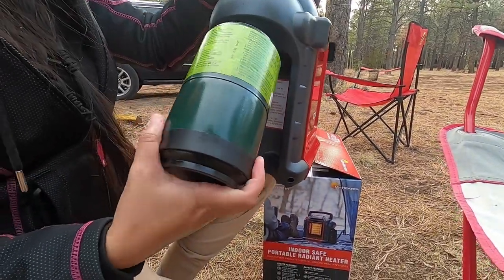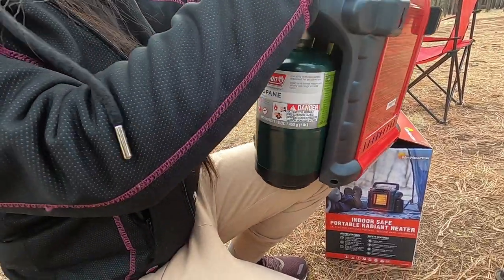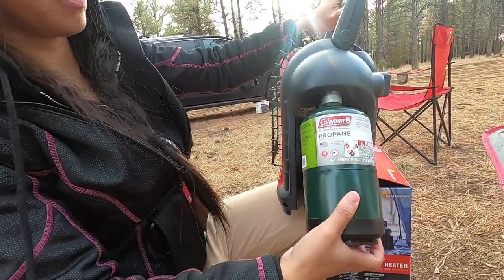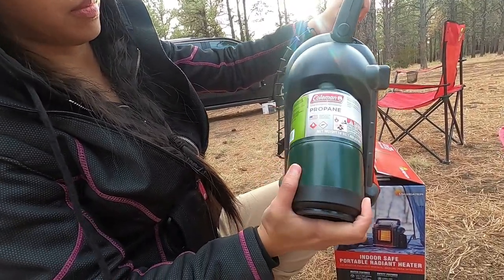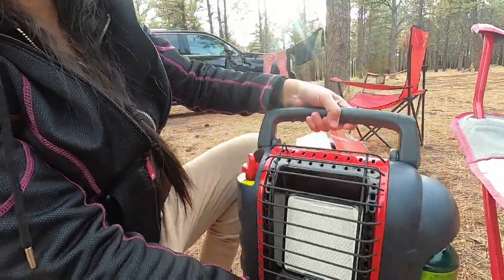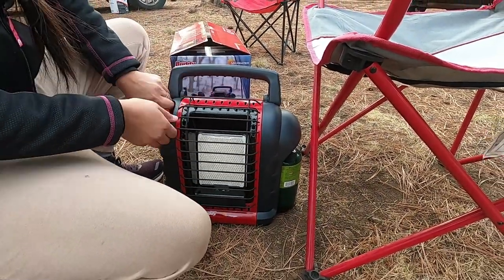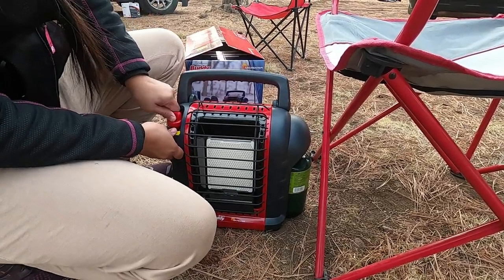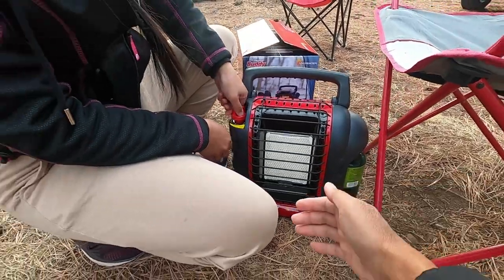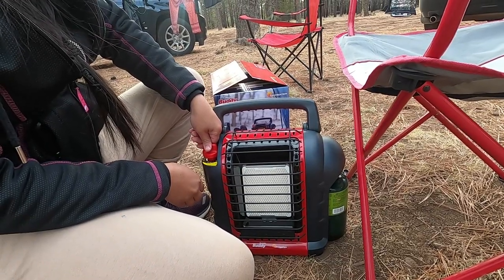Install the propane tank — you just screw it in. It's not straight. Oh, it's really straight. It's magnetic. Doesn't click or anything. There's like a pilot plate.